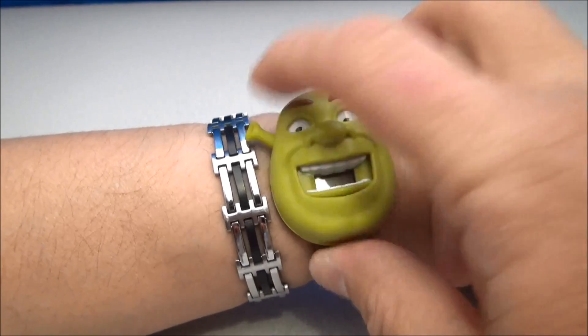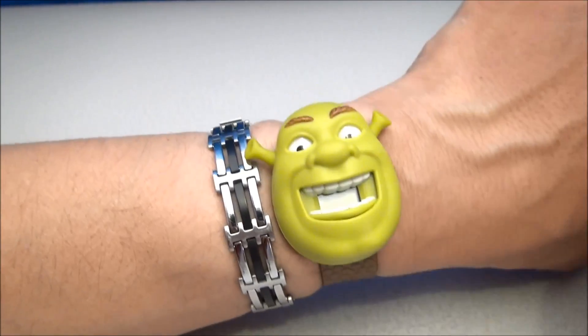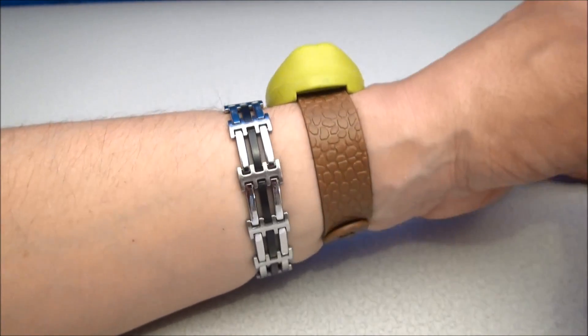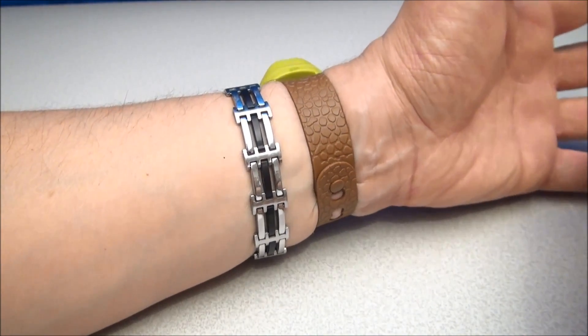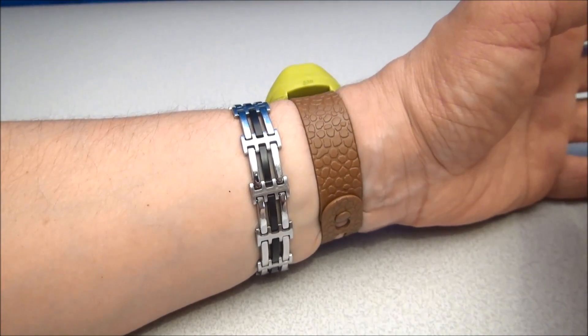I think the batteries have died in this thing; this is from 2010. We've got nothing. I could probably replace this with a watch battery and actually tell time on it, but as you can see it's not quite comfortable on my wrist. In fact, I'm gonna have to go cut this off before my hand runs out of circulation.